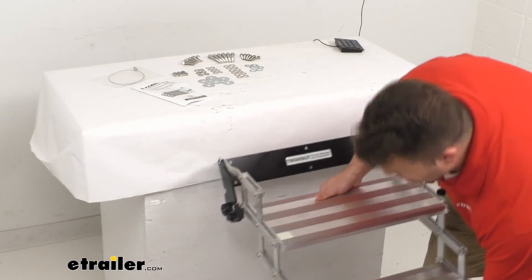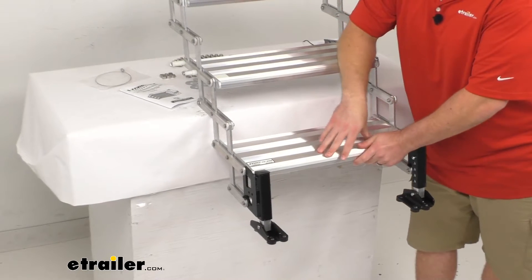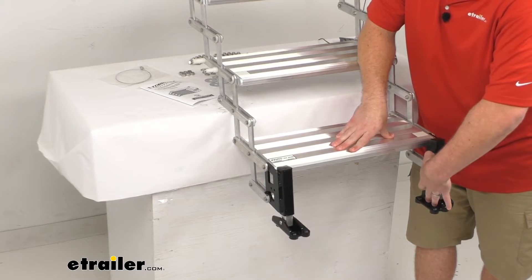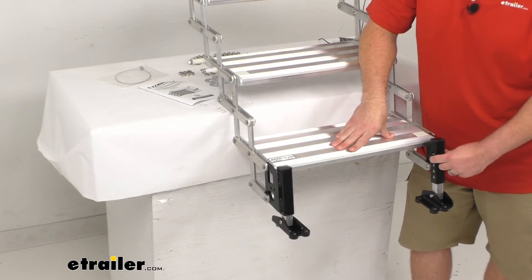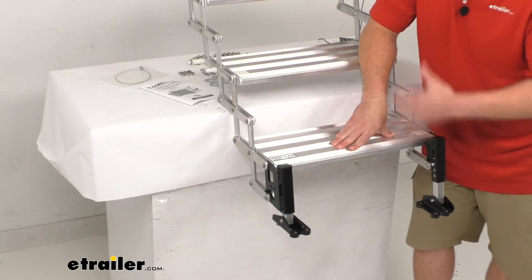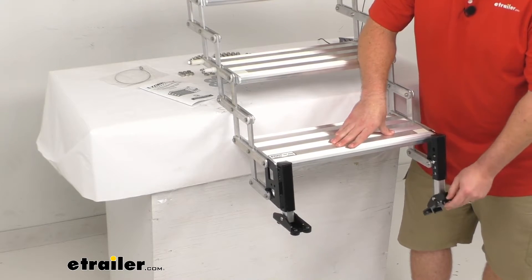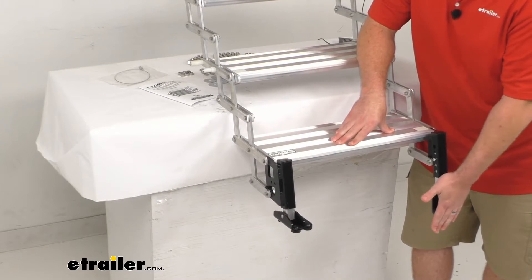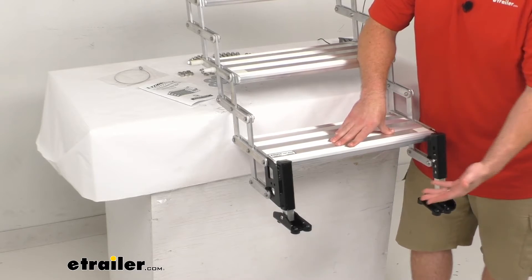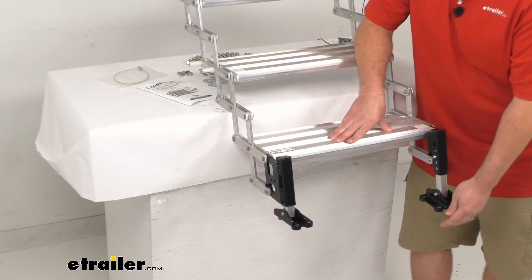On the bottom, we do have landing gear that allows us to accommodate different terrain. If one side of the steps needs to be a little bit lower, you can just push in the button here, push down on that leg, and that's going to allow us to be on unlevel surfaces and still have nice level steps. The foot pads are a nice wide pad, so if the ground is kind of soft, it's not going to sink in — providing stable support.